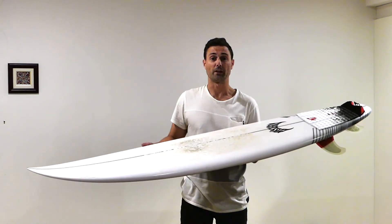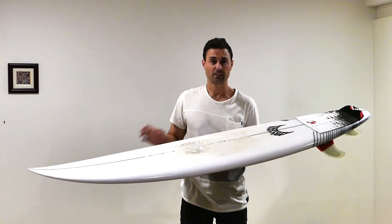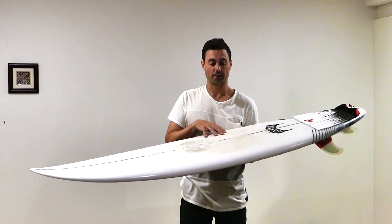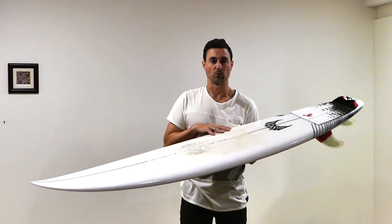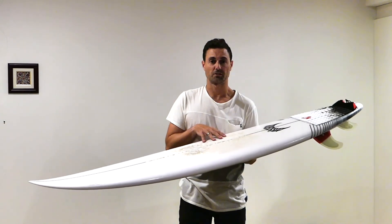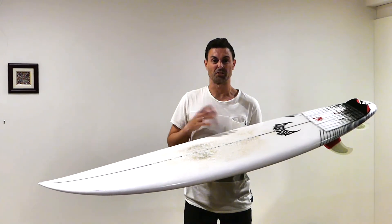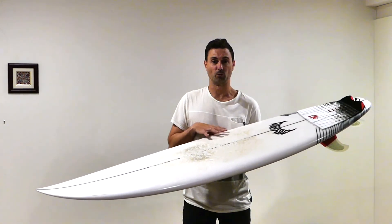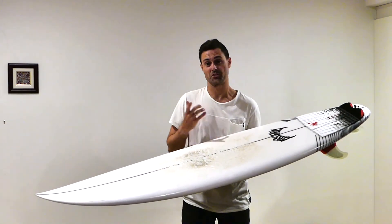My favourite features of the board are definitely its drive down the line, its speed, and its maneuverability and responsiveness. I think it's a really progressive shortboard — as I said it's forgiving, and if you're looking for something reliable, I definitely recommend the Driver as a good choice. If I was going to re-order the board I wouldn't change anything. I'm really happy I chose the Driver for my performance shortboard — hopefully you guys get a chance to check one out. Cheers!